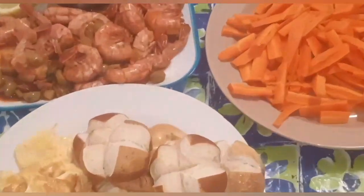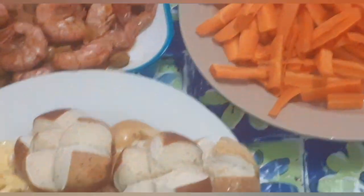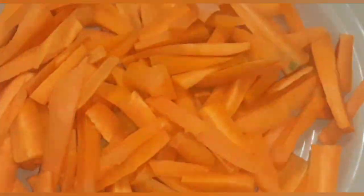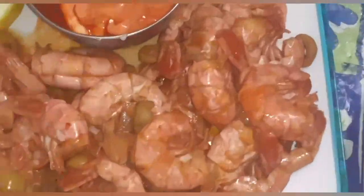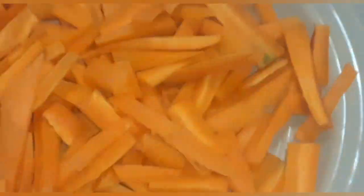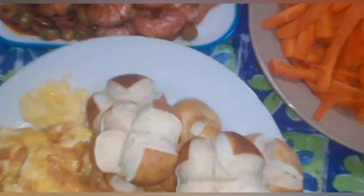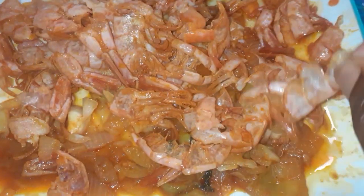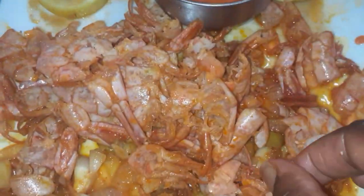It's breakfast time guys, breakfast time. It's breakfast time. That's it guys, we are eating, it's ready. I have a little skin right? Yeah, we are ready eating, so it's time to eat carrot guys.